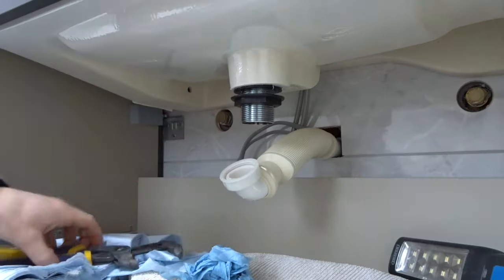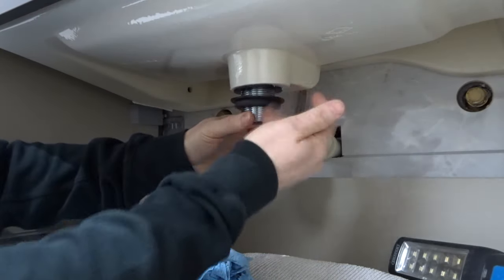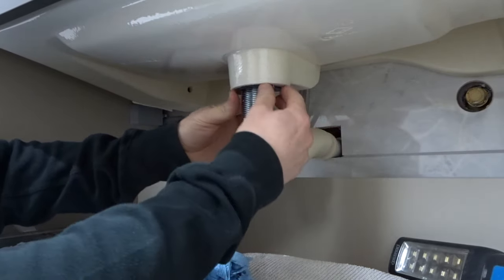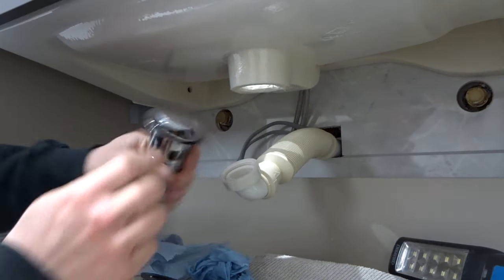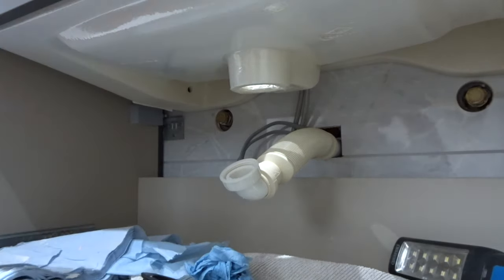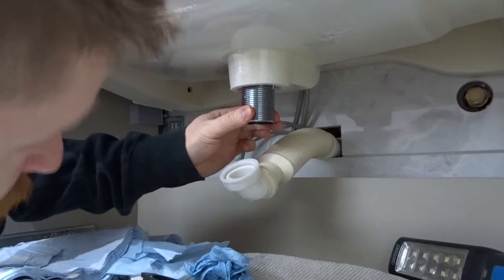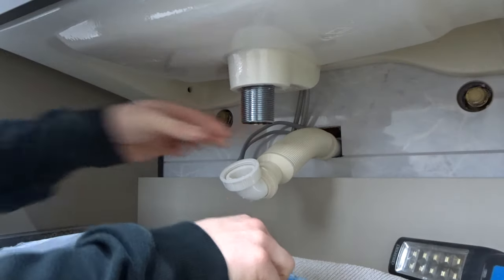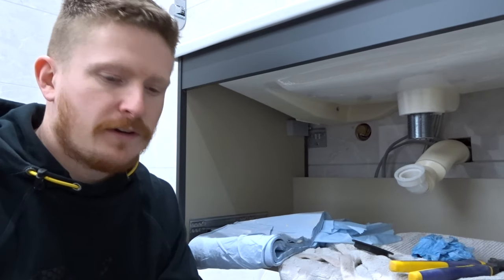First thing we need to do, grab yourself a pair of pliers. I've already loosened this one off. Just take the nut off the bottom and the seal. Let me just take this basin waste out. What you will need, however, is the O-ring on the bottom of this piece here. Place your waste back in, position it, clean up any silicone or anything on the bottom here, and take off any PTFE tape if there's been any applied before.